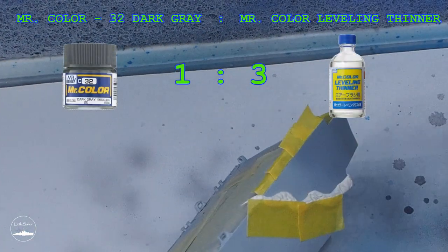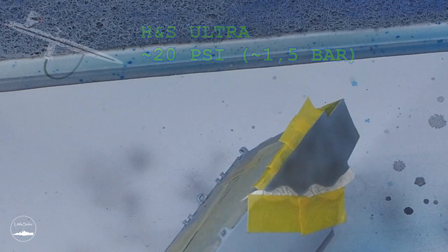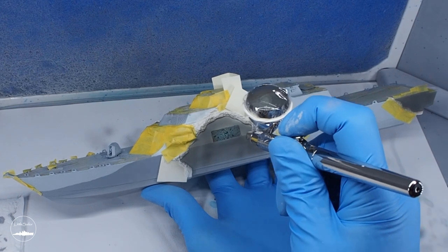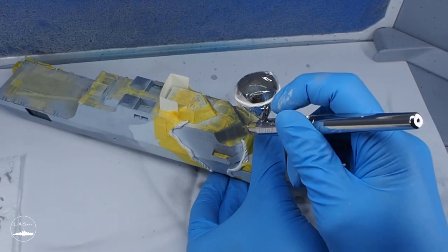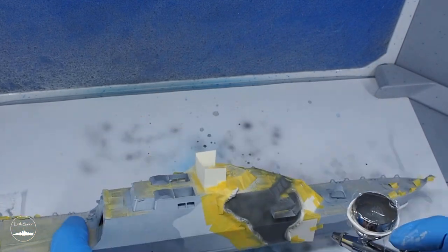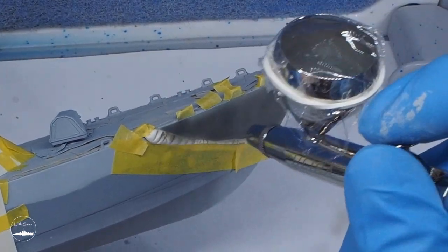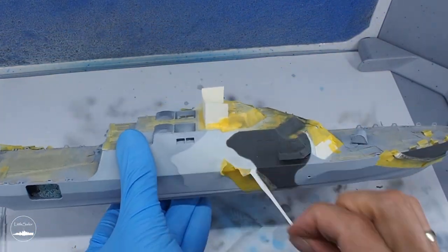Then I could move on to the next color: dark grey paint number 32. This time it was without surprises. After placing two layers I removed the masking and our LCS has already started to take on character.